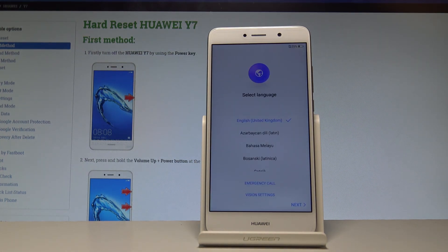Excellent — as you can see, the welcome panel of Huawei E7 just pops up, so everything went well.